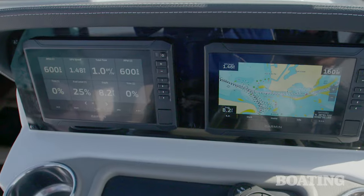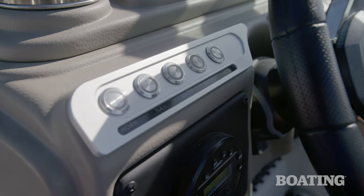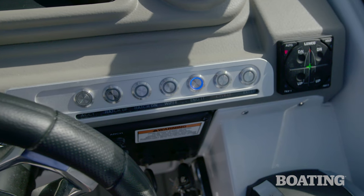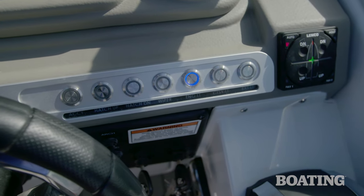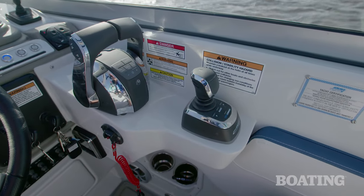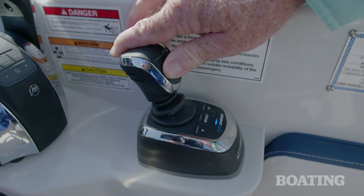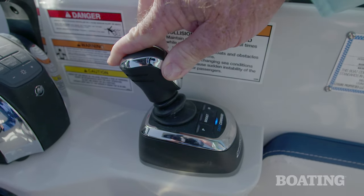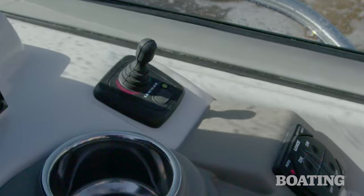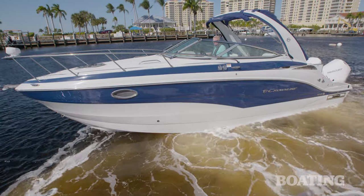All in one image. You've got a nice arrangement of switches here — they're the popular flush push-button switches, which makes it easy to clean around them. You've also got dual electronic throttle and shift, and this boat is equipped with the Optimus 360 joystick control. You've also got an optional bow thruster on here, so there's absolutely no excuse for not looking like a pro when you come into the dock.